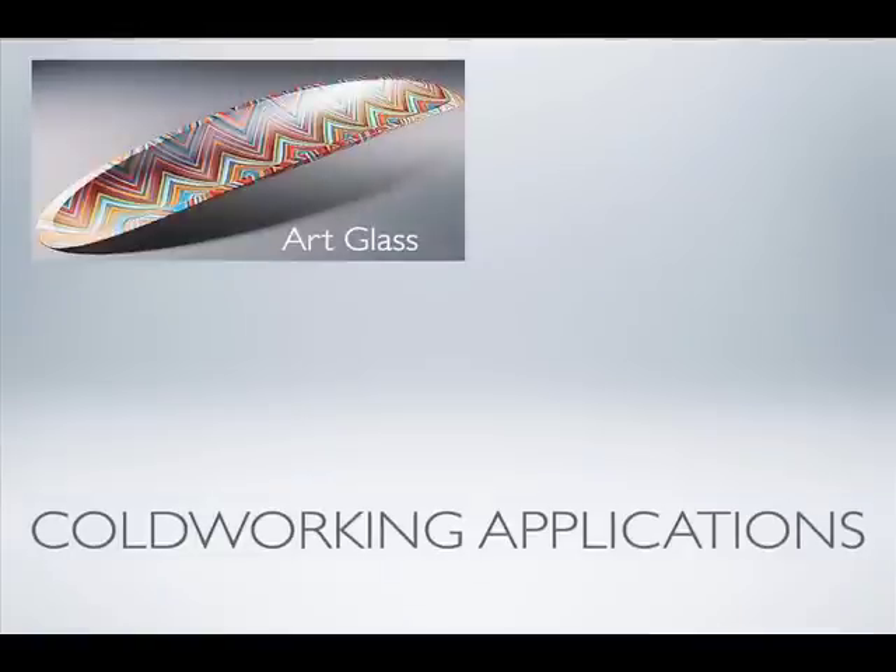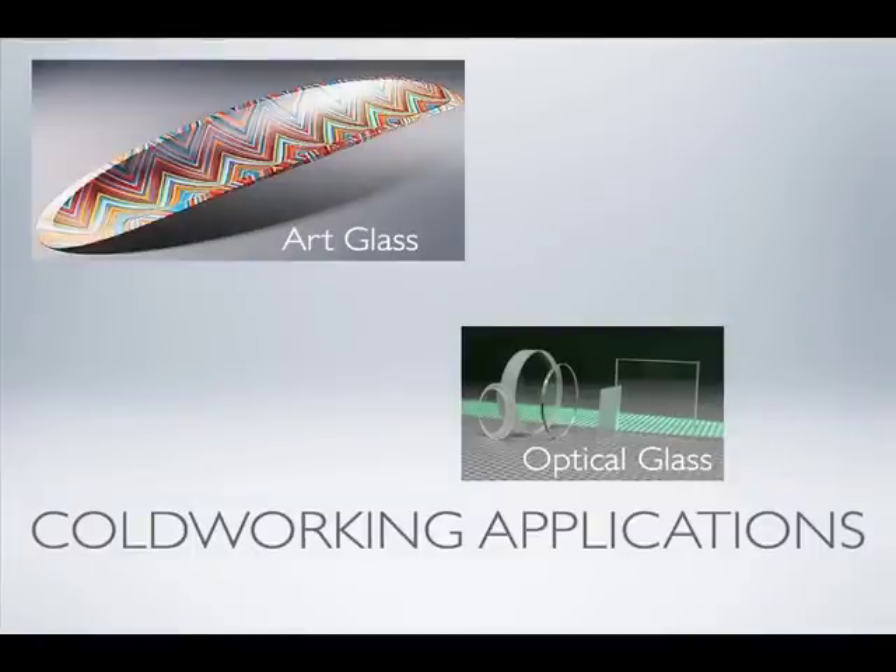There are a lot of different applications for cold working on glass. Art glass, whether it's blown, slumped, fused, or cast. Optical glass, down in the tech display, guys selling shot glass, beautiful crystal glass — and that can be cut, carved, polished, or cast into new shapes. Using optical glass is very pristine and different than a lot of us can make in our furnaces.